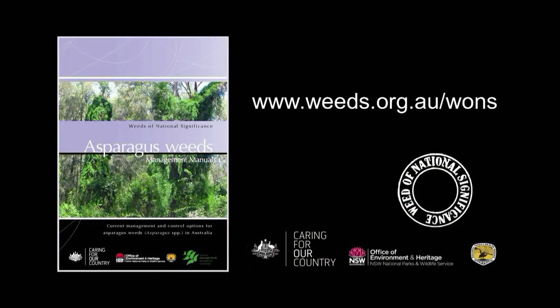For more information on controlling asparagus weeds and other ones, see the Weeds Australia website.